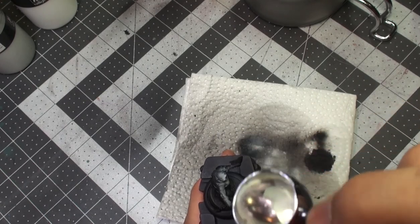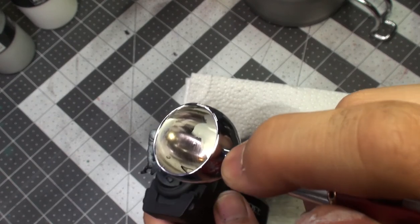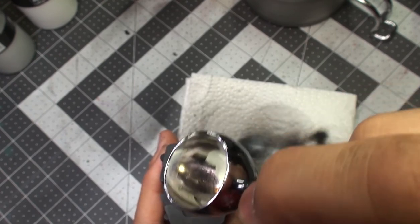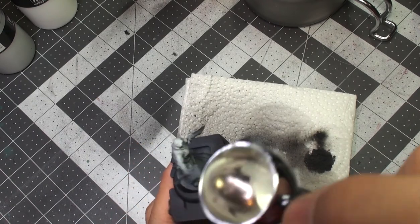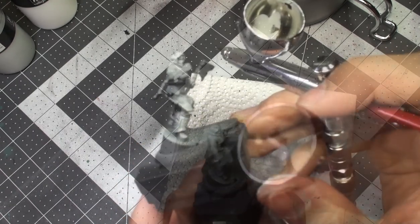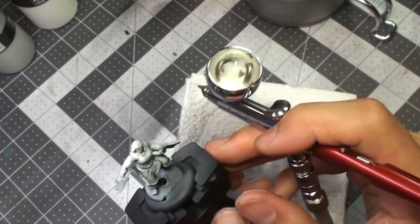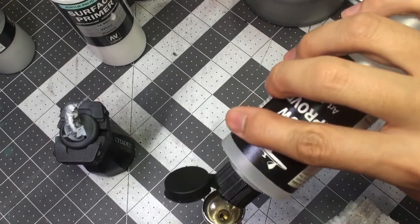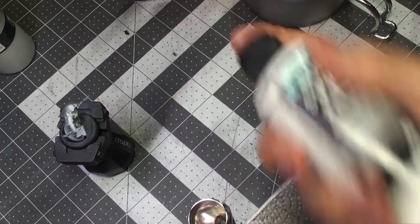We move nice and slowly, concentrating our highlights on the top of the head, the face, the top of the chest and the arms. Most other parts of the model will receive a very light dusting to help simulate ambient light reflecting from the environment around. Once we've done our gray pass, we are now ready to hit the model with a white surface primer.